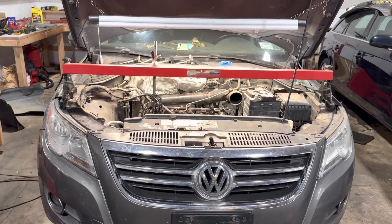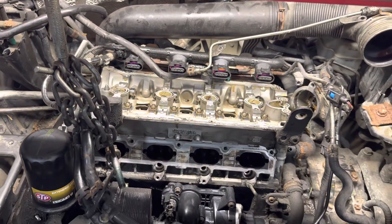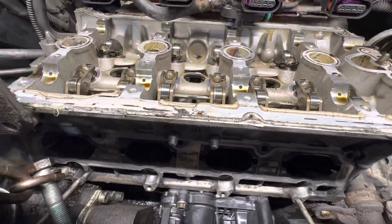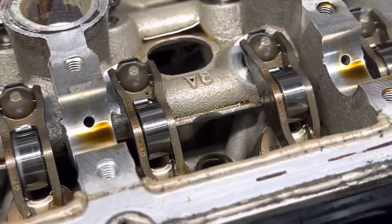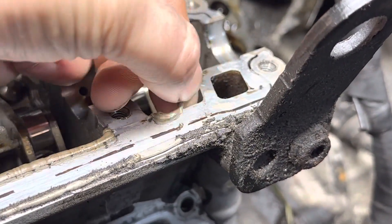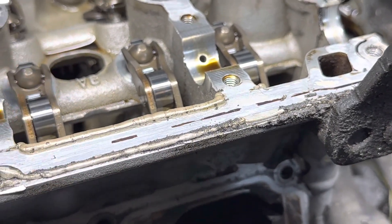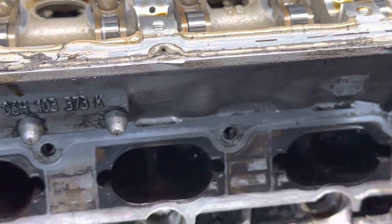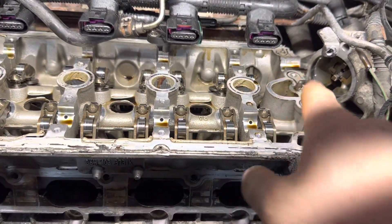Some might call it a cam cover on these engines. The reason I want to do this video is because the previous person who did this job — let me zoom in here — as you can see, they used regular RTV. What happens is RTV does not become hard after it's sealed, it stays soft. So there's a good chance it could break off and fall inside, causing oil screens to clog up and create oil pressure issues.